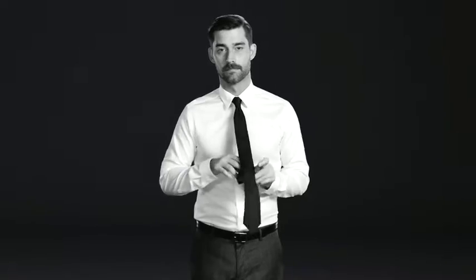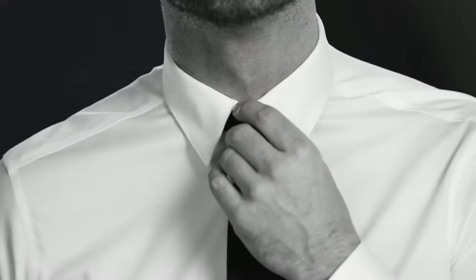The tip of your tie should hit your belt. And there you go — Half Windsor. It's the four-in-hand taken to the next level. Looking snazzy.